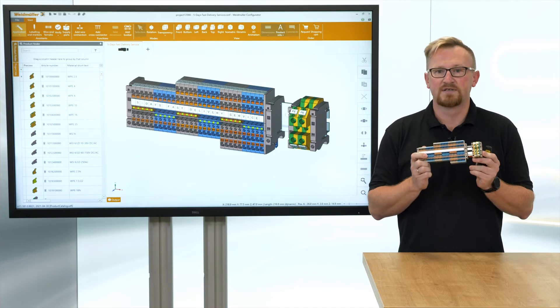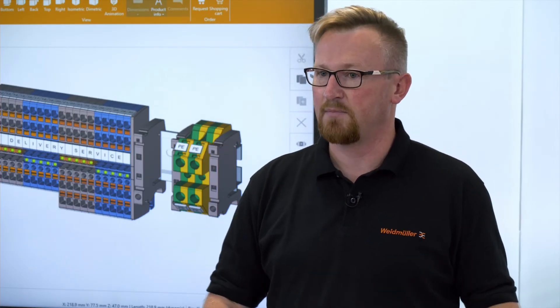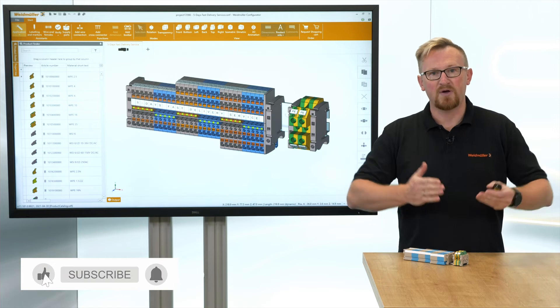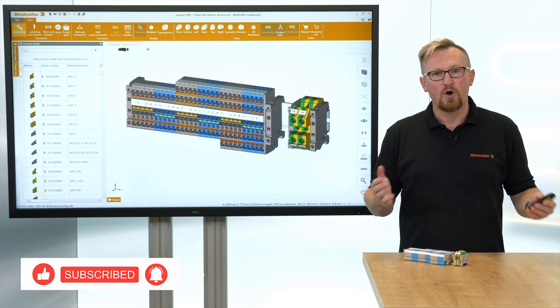Based on this, you can place your order. A few days after placing the order, you receive the ready-to-install terminal rail, so you can save the time for assembly and start directly with wiring. If you want to learn more about the fast delivery service, check the video description.